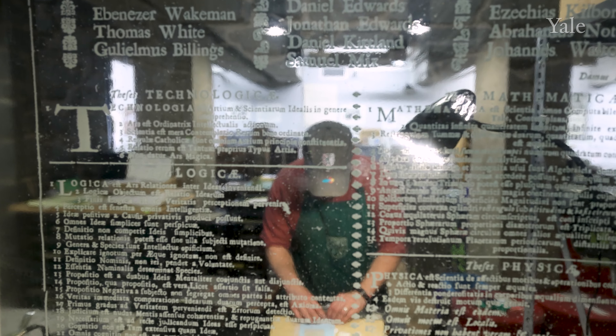We are in the basement of Jonathan Edwards College at the J.E. Press. J.E. Press has been around since about 1936, so we are standing in one of the last remaining undergraduate print shops on campus.